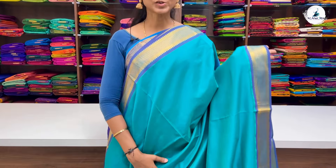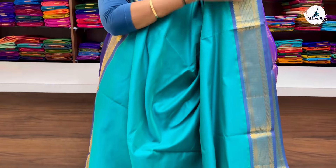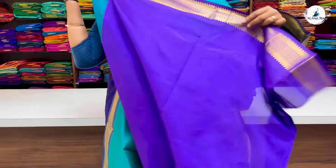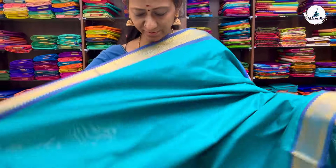Next saree is a teal green with double-side light dual-toned lavender border. A plain body with watch-strap border. All these are traditional zari borders. Pallu and blouse included. Price: 2700.